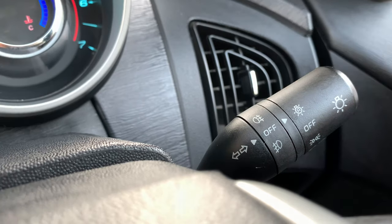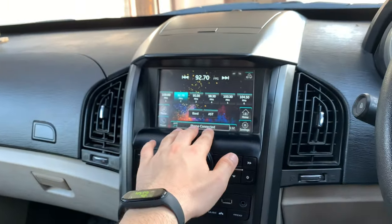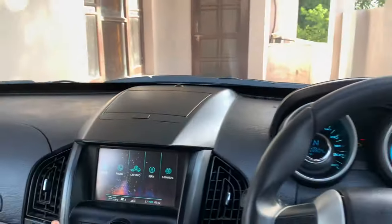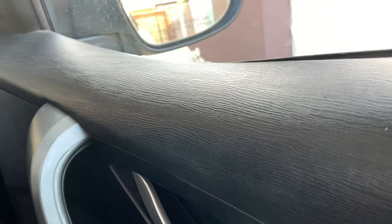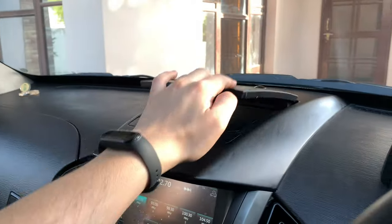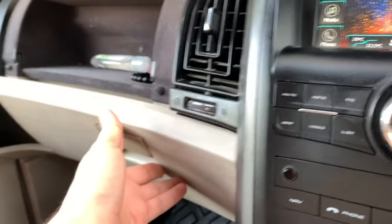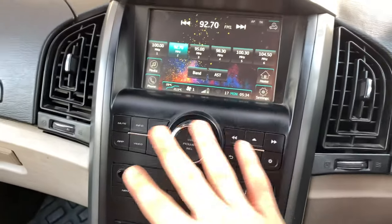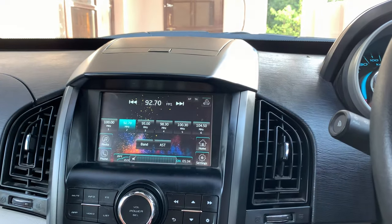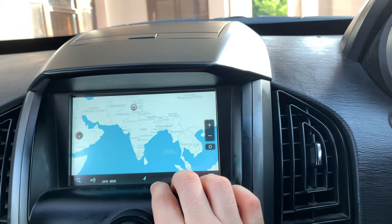Here you can see all the light controls and wiper controls — front and rear. The AC vents are on the side. Here you can see the touchscreen display — currently FM is on the home screen. From the home screen you can access media, phone controls, Bluetooth connectivity, and navigation including in-built navigation. You also have physical shortcut buttons if you don't want to touch the screen.